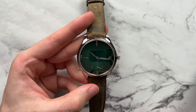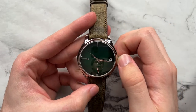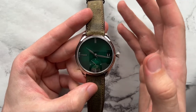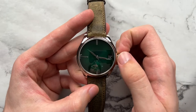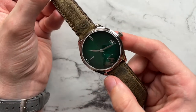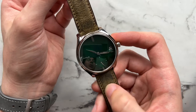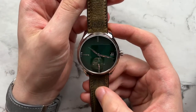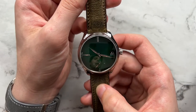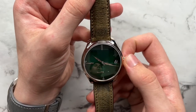One really cool thing about the Moser Perpetual is that you can pull out the crown and set the date forwards and backwards. It makes it really easy — a nice definitive click that feels good and reassuring to use. This is a really cool feature built into the movement because for most perpetuals, if you overset by a day you're kind of out of luck and have to send it back to the manufacturer. Whereas with this, it's much more user-friendly. The big date also really adds to the design — with such an empty dial, a smaller date would have looked very much out of place.